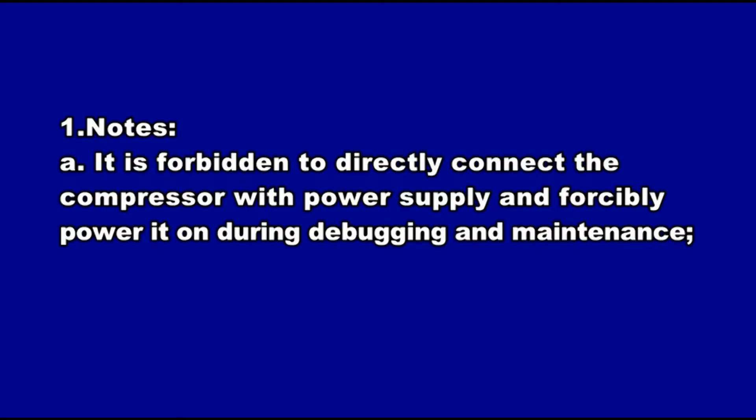UNIT COMMISSIONING. First, notes. A: It is forbidden to directly connect the compressor with power supply and forcibly power it on during debugging and maintenance.